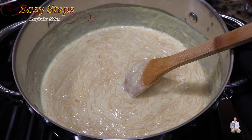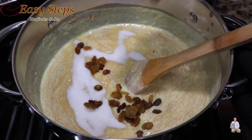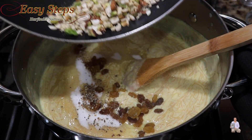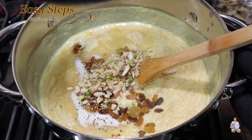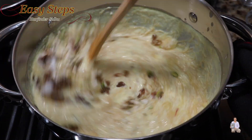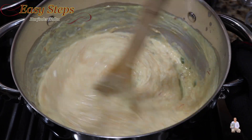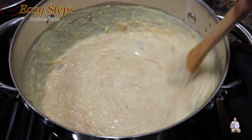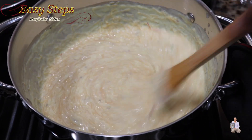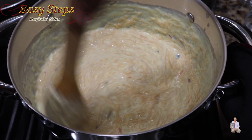This is how the semia custard looks now. Add the sugar, raisins, cardamom powder, and the roasted dry nuts, then mix it all together again. We just need about half a minute more of cooking until the sugar is nicely dissolved — and then the semia custard is all ready.